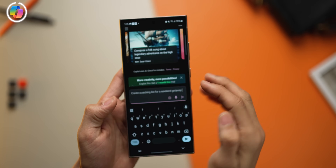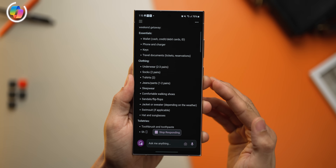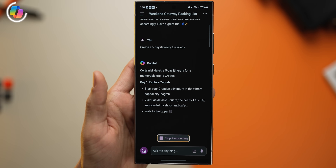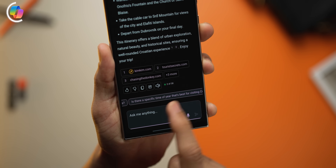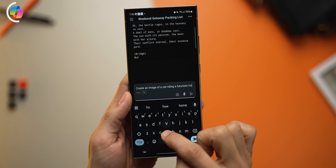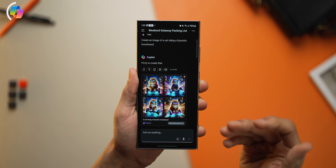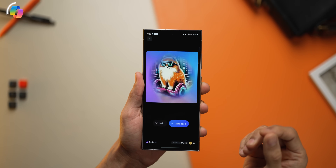The S24 Ultra is packed with AI features, but I've got an app that takes things to the next step. I can ask it to create a packing list for a weekend getaway — hit send, and it creates that list pretty quickly and comprehensively. I could also say, 'Create a 5-day itinerary to go to Croatia,' and it will collect information from the web and give you a really comprehensive itinerary, plus follow-up questions you may not have thought of. It also uses DALL-E 3 to create images of whatever you want — for example, a cat on a hoverboard — in any style you like.